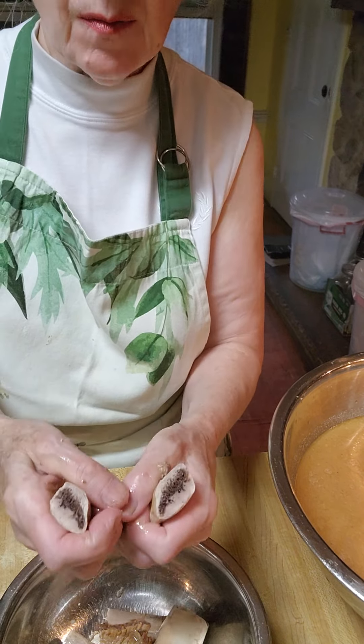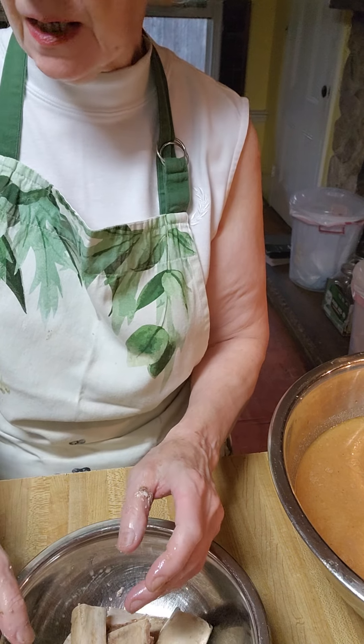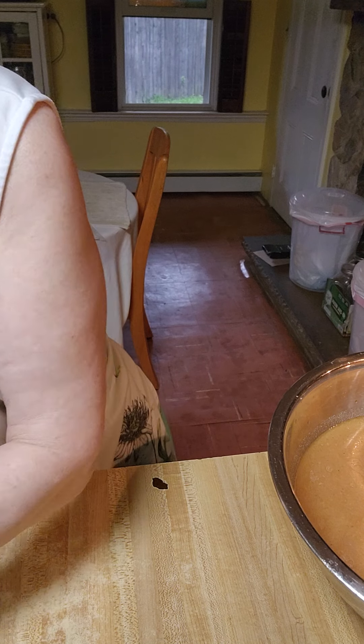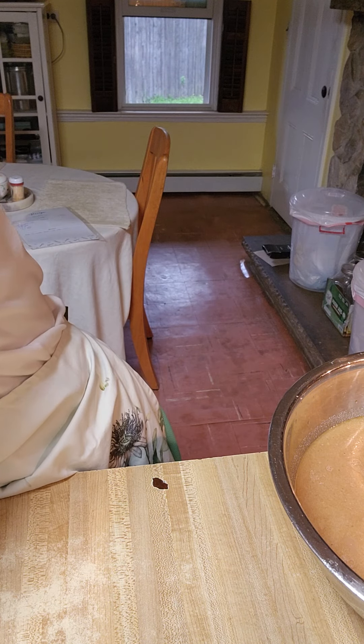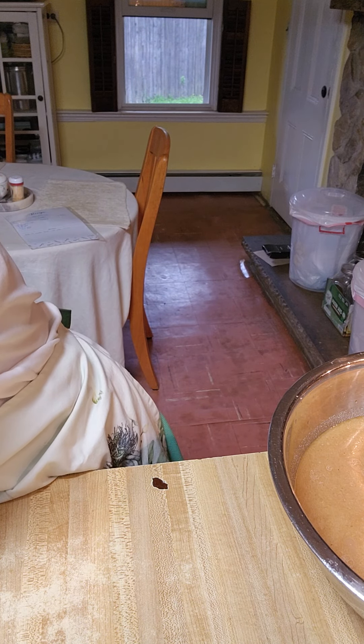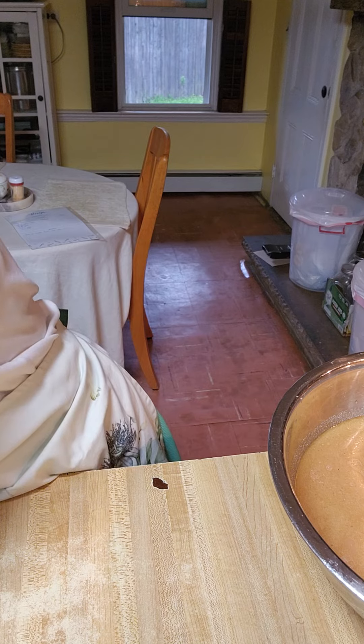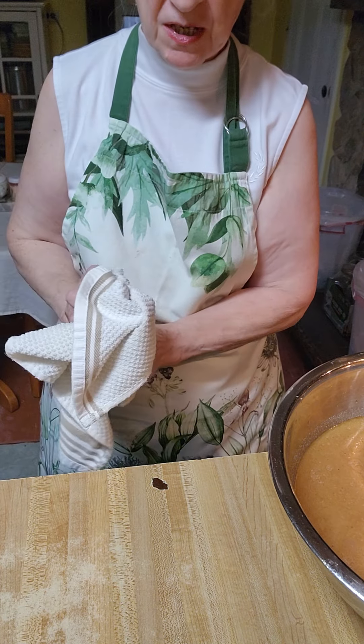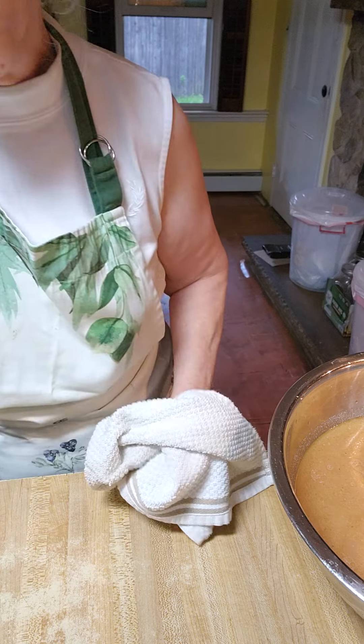That's how much minerals and gel and everything I got out of them. I just wanted you to see that I really cooked these down to get everything out of the bones that I could possibly get. I think if I pressure cooked it another two hours, I wouldn't even find bones in there.